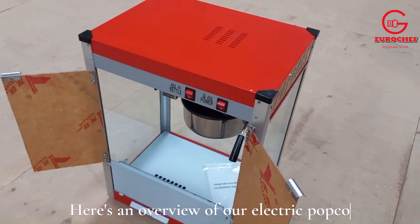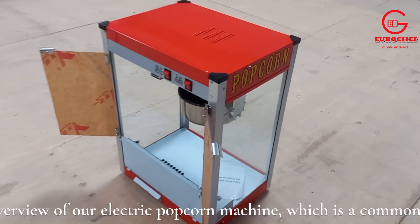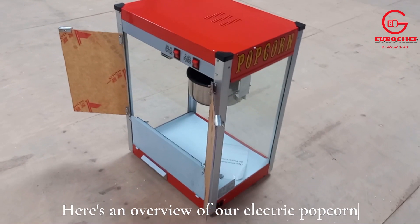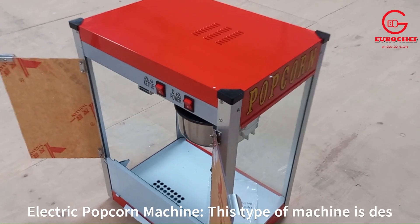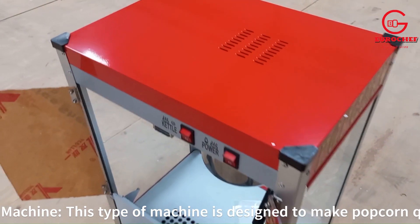Here's a brief overview of our electric popcorn machine, which is a common type found in homes and movie theaters. This kind is designed to make popcorn quickly and easily.